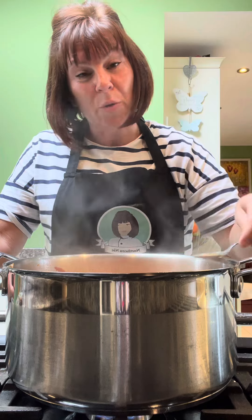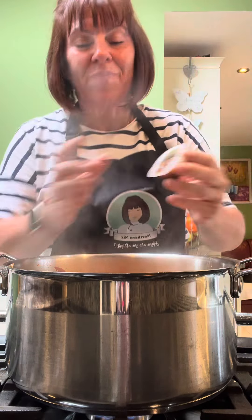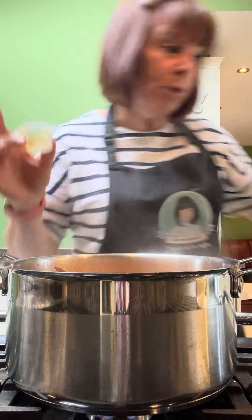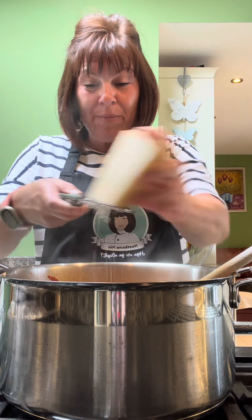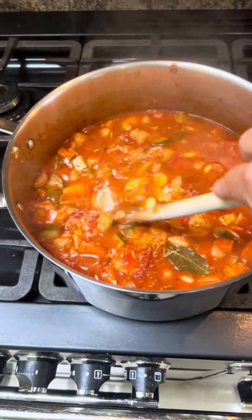Give it a taste — don't burn your tongue. That's gorgeous but it just needs a little bit more depth, so I'm going in with a chicken stock pot because we've added more water. Just stir that through. Then a handful of parmesan cheese, 20 to 30 grams — the parmesan gives the soup a lovely seasoning. Stir it through.